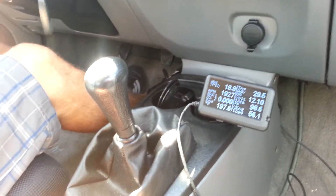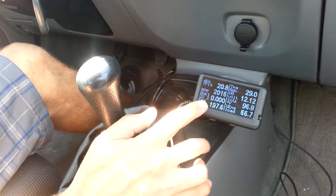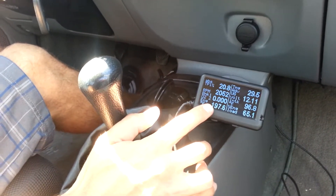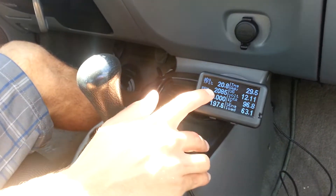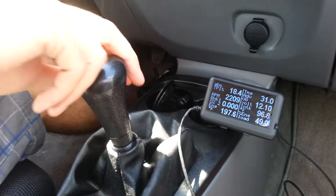Now I'm going to show you how to shift while maintaining lean burn. You can see I'm in lean burn right now — zero on the O2 sensor voltage, 2085 on the RPM. I'm in 3rd gear right now, doing about 40 miles an hour. Now I'm going to shift to 4th gear.